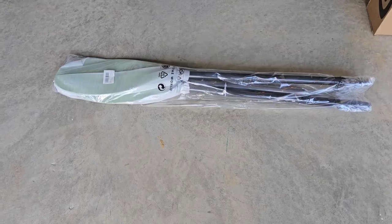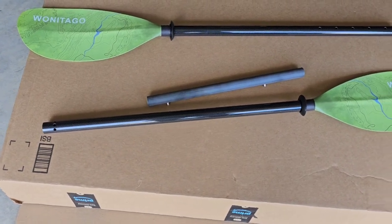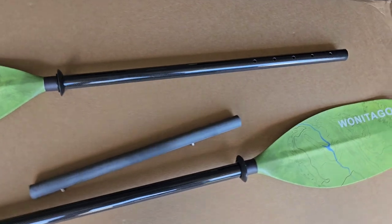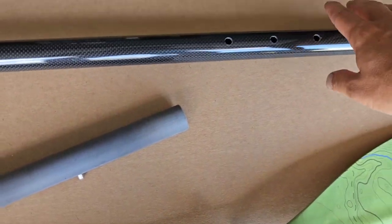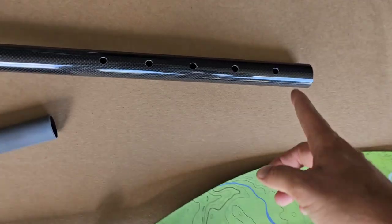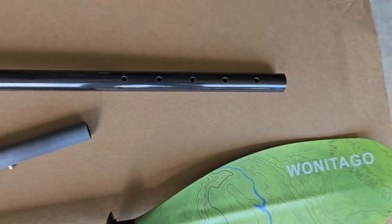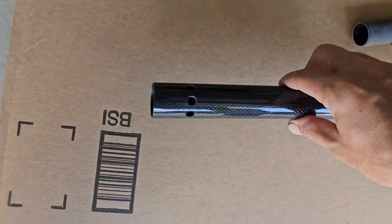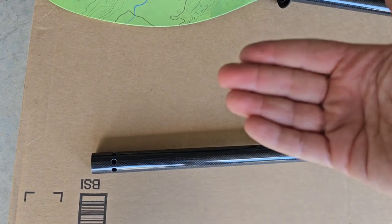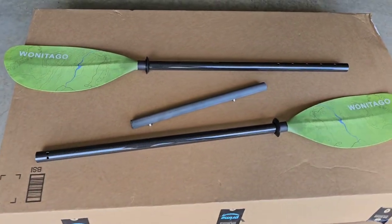Got it all unpackaged. I wanted to lay it out before I put it together so you could see this is indeed a three-piece paddle, not a two-piece. It has a lot of adjustments — it's adjustable from 230 centimeters up to 250 centimeters, possibly with increments at 230, 235, 240, 245, and 250. Over here you also have three holes for adjusting the paddle angle, if you want to tilt it one way or the other.